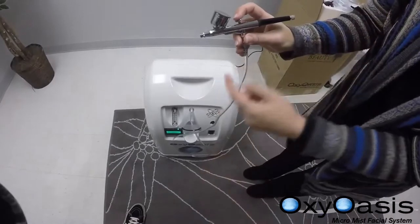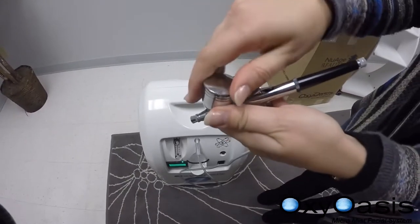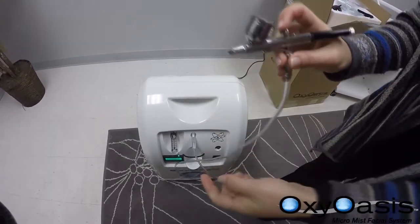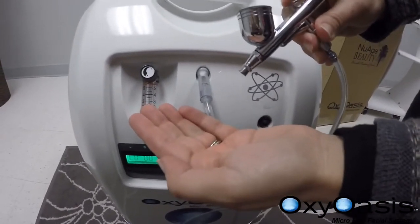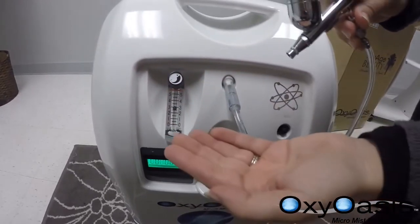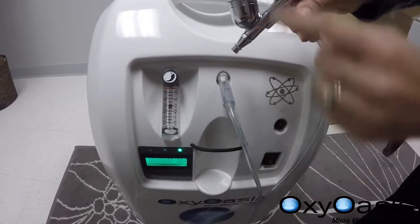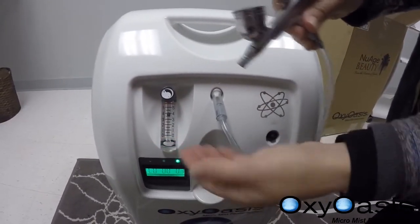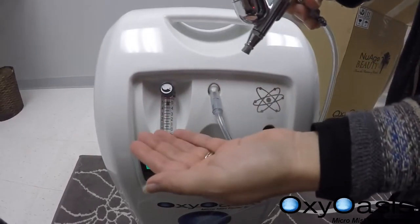Now your spray gun is connected. Pour some liquid into the fluid cup — we recommend using our activators from the OxygenCeuticals skincare line. Go to the machine and as you press, you'll see nothing is being released until you adjust your liter per minute. This is a very important part: as you press down the sprayer gun trigger, you want to adjust for the desired flow pressure. We recommend going all the way if you really want good pressure.